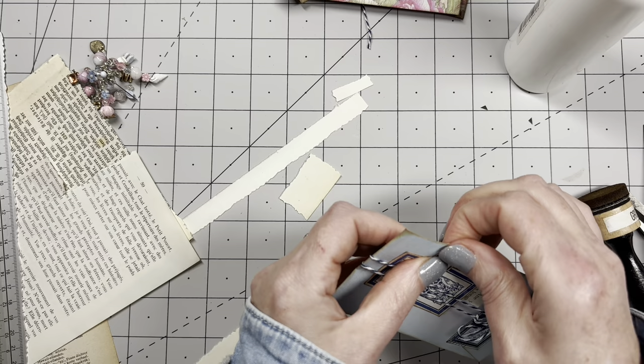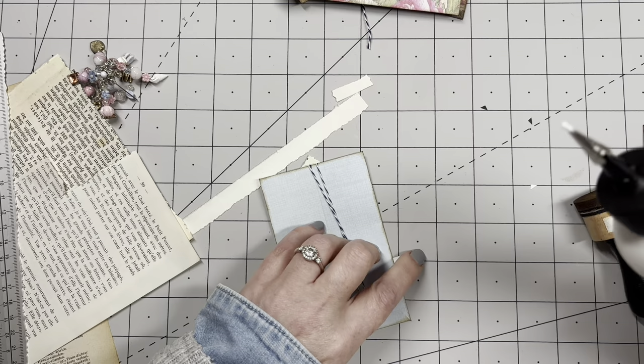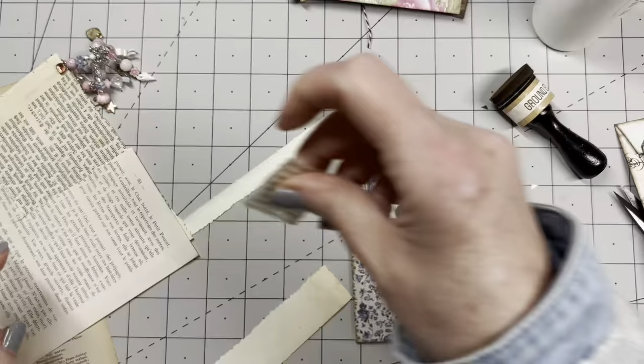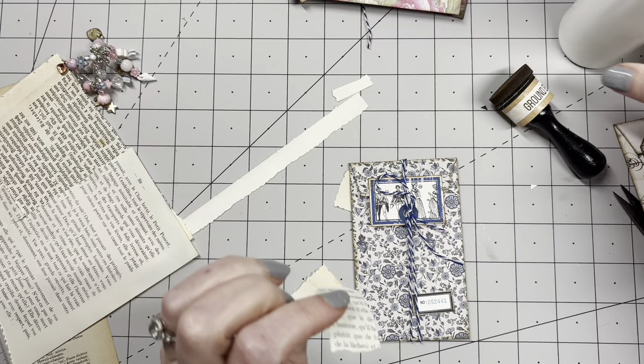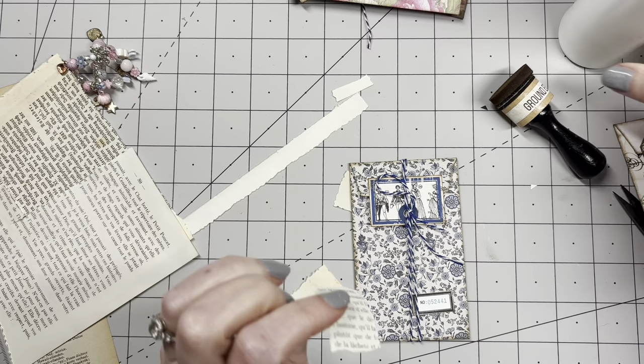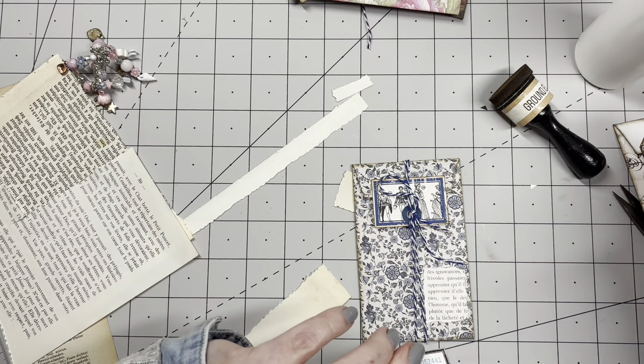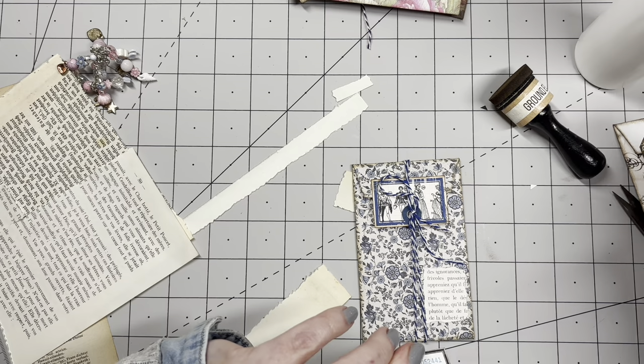Oh yeah, cute! This one is already so lovely, so I'm not going to add a lot — just another piece of paper from my scraps. By all means, use your book scraps. I had these lying on my desk from another project and decided to put them to use rather than put them away — with a lovely number stamp.